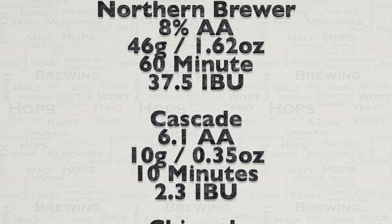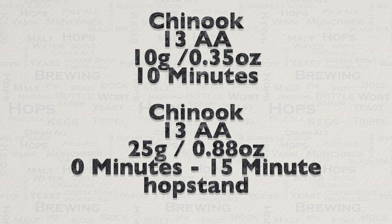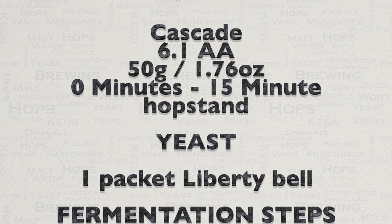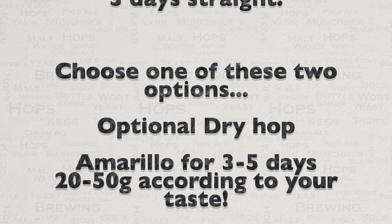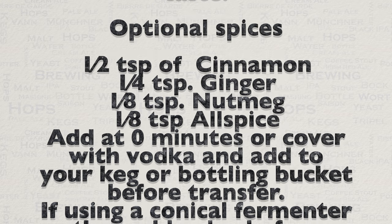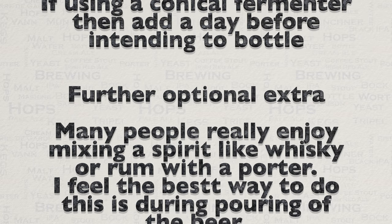If you wish to brew a different amount, please see my video on this channel for recipe resizing — it's actually a lot easier than you would think. Just keep in mind that you cannot do this with basic maths because the hops will not scale that way. Do note that all calculations are estimates and should be viewed as such, simply due to the amount of variables you have in brewing.